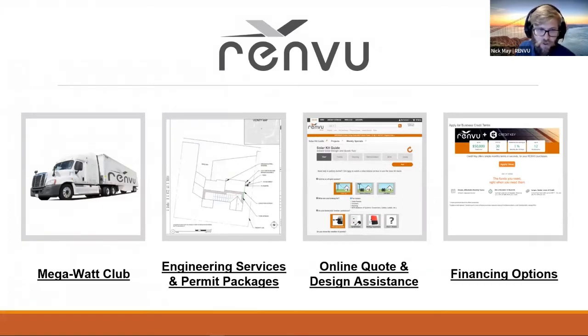We offer a number of additional services as well as the equipment. One of the big ones is the Megawatt Club, which is a program that offers free shipping for a flat rate. Next is our engineering services and packages — we offer several full permitting package options as well as engineering stamps for both residential and commercial projects. We have a number of online design and quote tools that you can use to get a full system quote relatively quickly, as well as a number of different financing options.